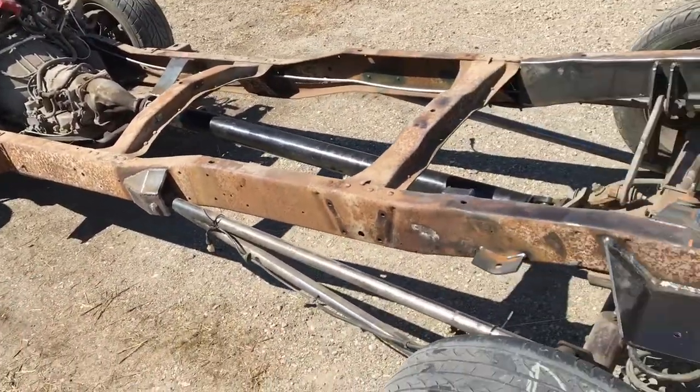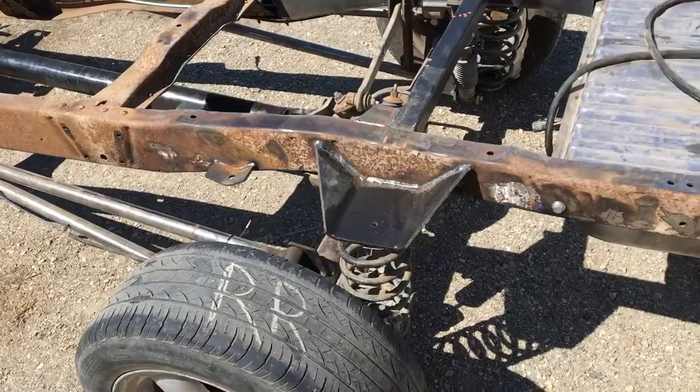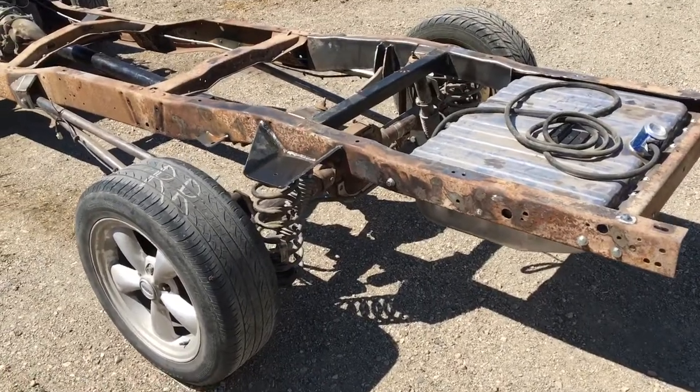It's all going for sandblasting right away. What we're gonna do is take everything out, flip it over, finish welding, and then send it away for sandblasting. So a little bit more yet to do, but this is what it's going to look like when it's done, plus paint.